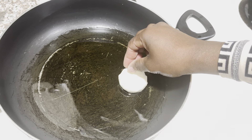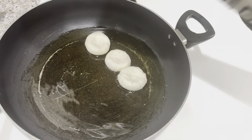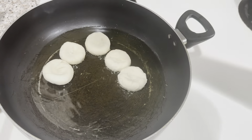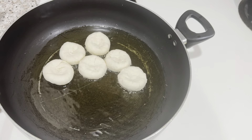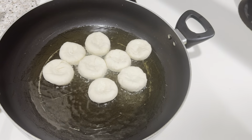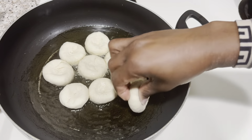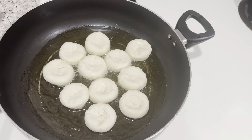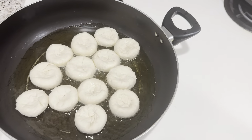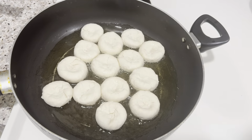So guys, we're gonna add our dumplings to the pan. The fire is on low flame because when you're frying dumplings, you can't have it on a high flame — they'll easily burn and they won't cook properly. So they have to be on a low flame. I'm adding my dumplings to the pan. Guys, if you're new here, please go ahead, like, share, comment, and subscribe. Thank you so much.